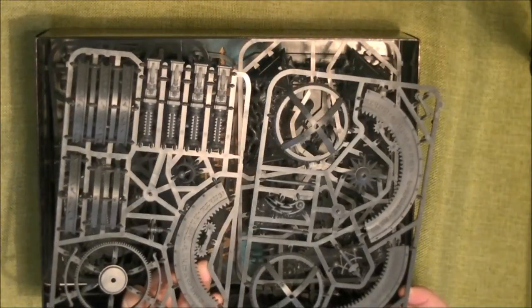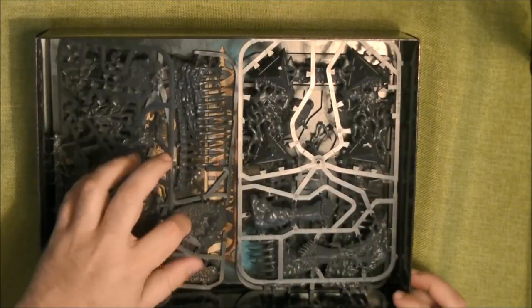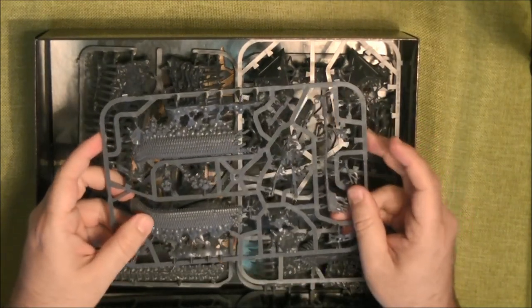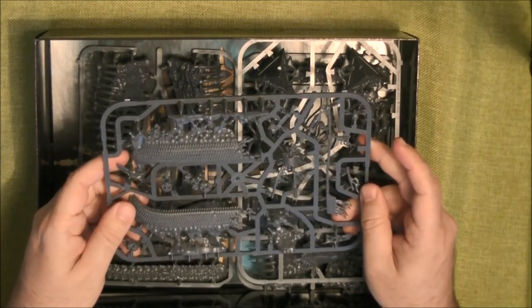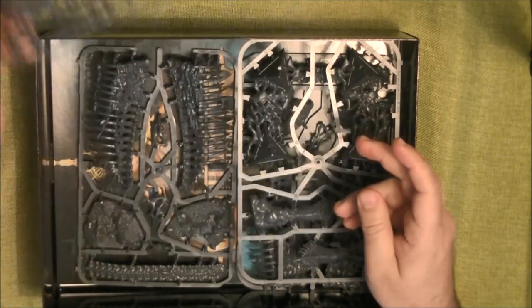These are the two sprues that make up the terrain. I think they'll be able to sell the terrain alone if they want. Then we have the Endless Spells. This first one is the boat — I'll talk later on about the spells and how they work. These are all the parts to make the one that looks like a boat.